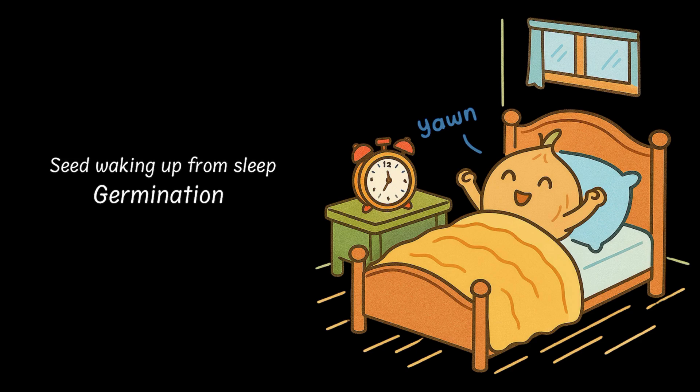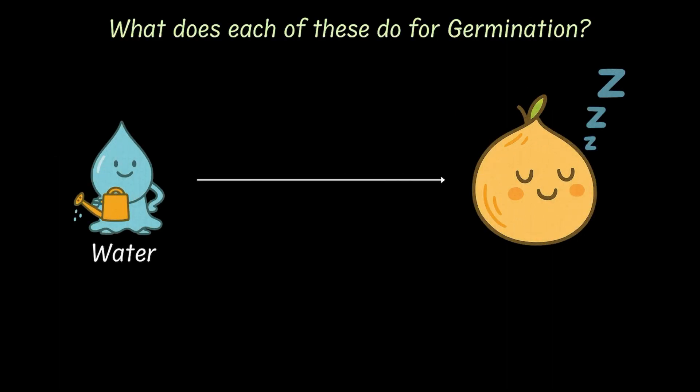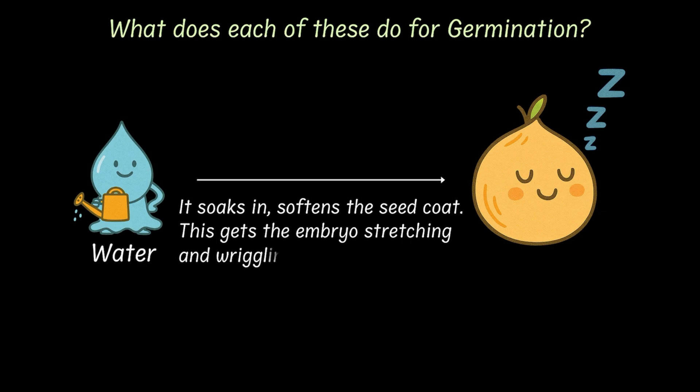Let's see what each one actually does to help. First up, water. Think of it as a morning shower for the seed. It soaks the seed, softens the seed coat and gets the sleepy baby plant inside stretching and wriggling, ready to grow.